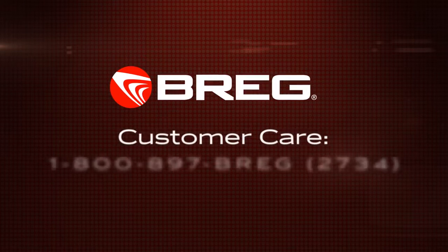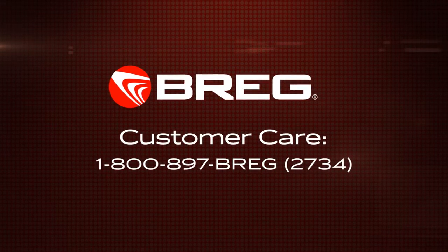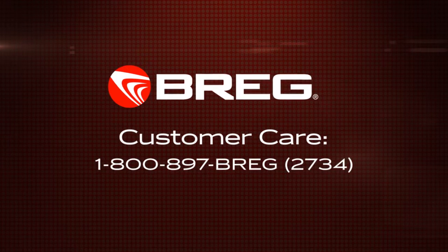Rather talk to a person? Call Bregg Customer Care at 800-897-BREGG — that's 897-2734. Thank you for choosing Bregg for your new knee brace. We're here to help you return to an active life.